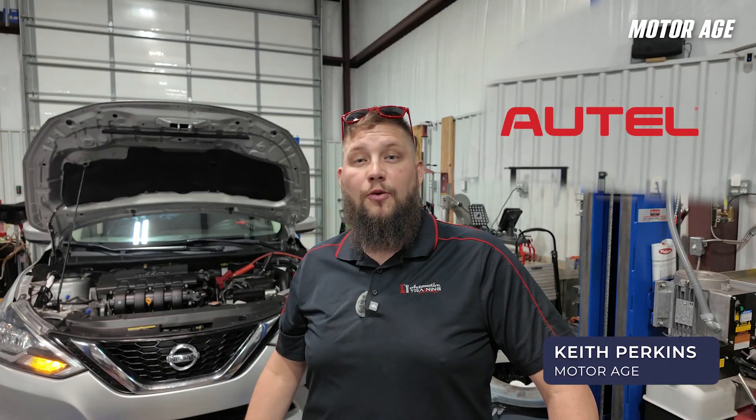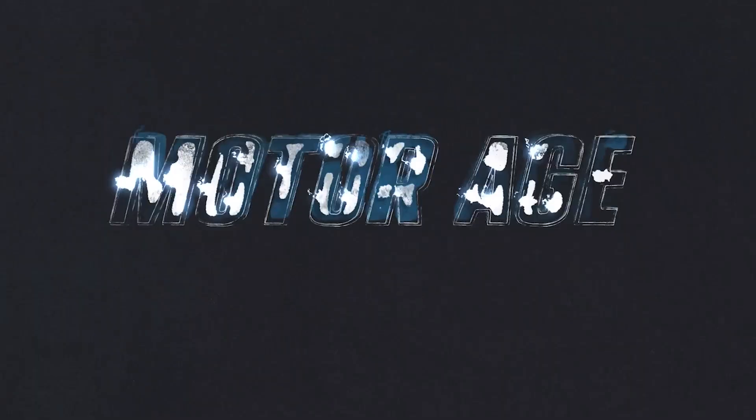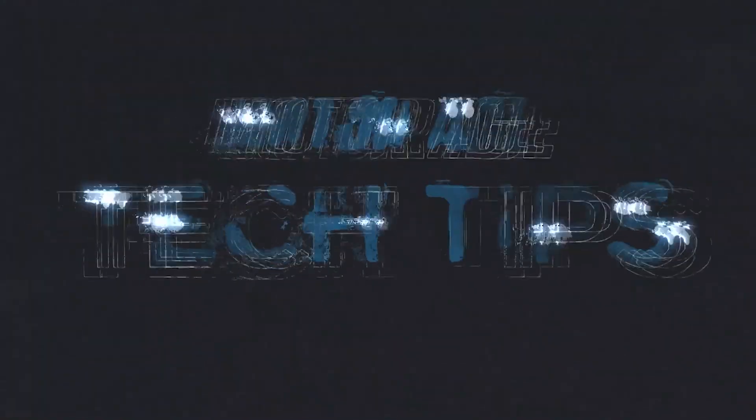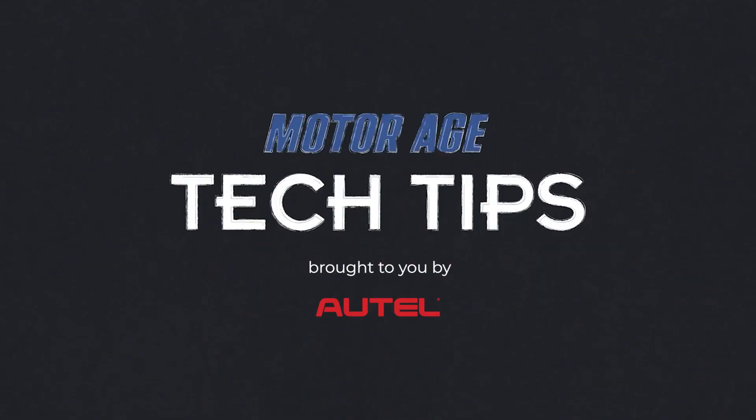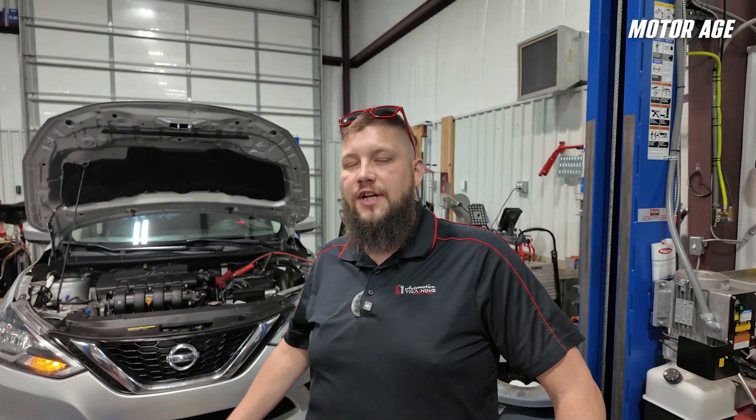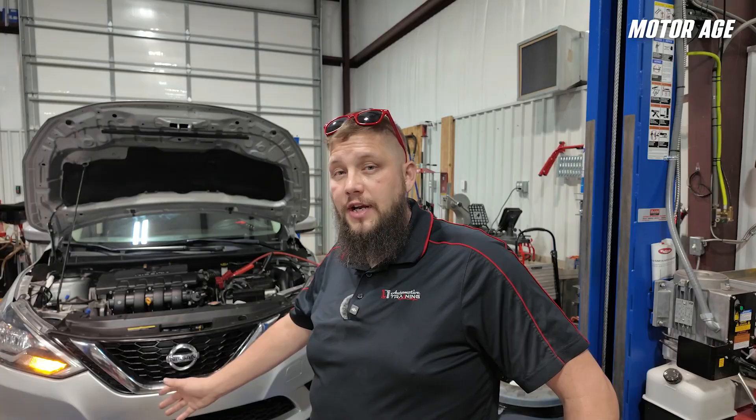Hey everybody, this is Keith Perkins with a MotorAge video sponsored by Autel. In today's video, we've got a 2018 Nissan Sentra. This vehicle was in a collision and then repaired, and now has quite a few lights on.